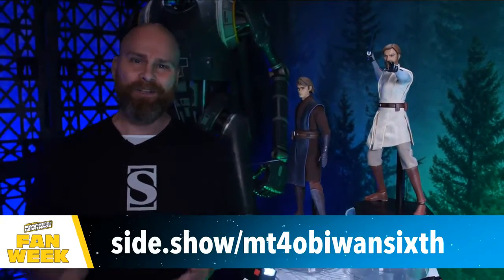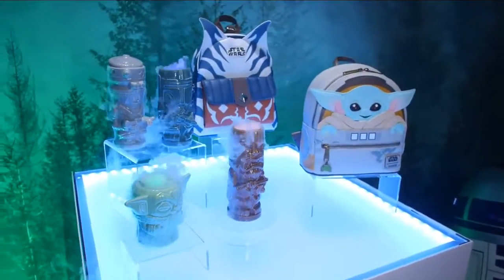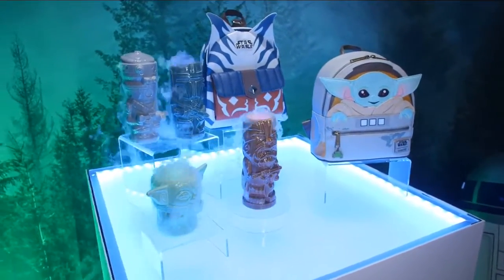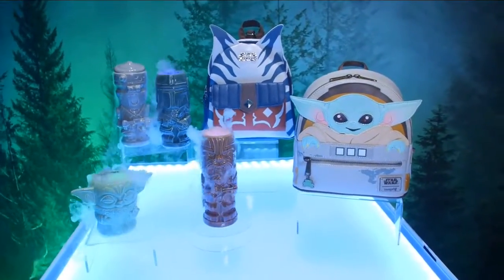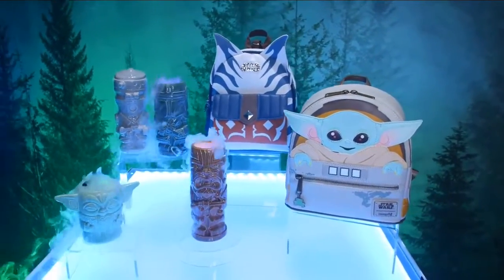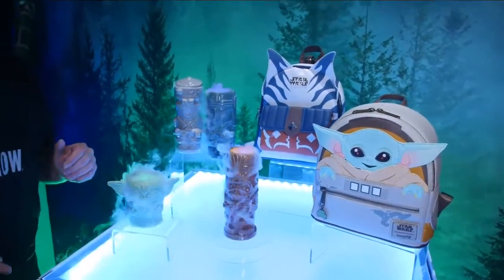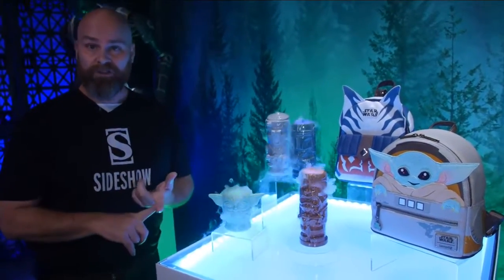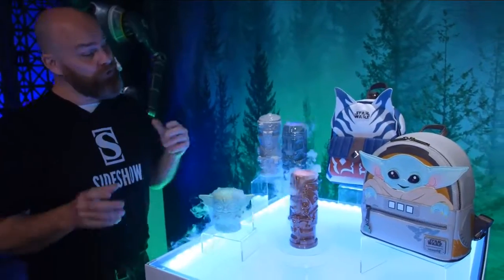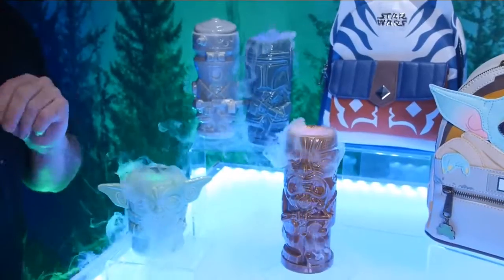Now let's look at housewares and fashion. We have four Tiki mugs from Beeline Creative, also known as Geeky Tiki, who've been doing Star Wars fan tikis for a few years. All are dishwasher safe and microwave safe — and I've chosen mine with a little dry ice just to make sure they're extra cold. First up is our Chewbacca with a different sculpt than the first edition, featuring his famous bowcaster. It has a dark brown fur outer glaze with a yellow inner glaze and holds 21 ounces.